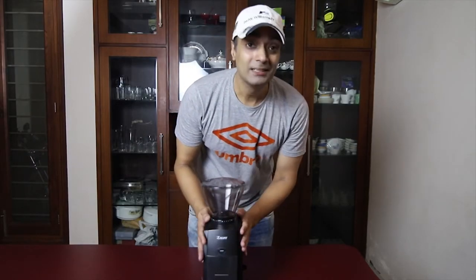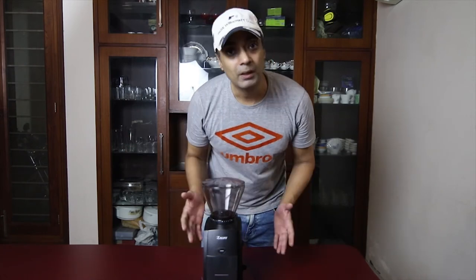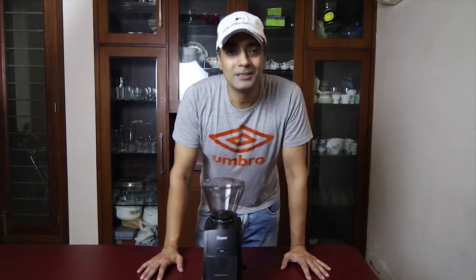The build quality is very good. It's very small — I thought the box would be big but it's very compact. My coffee machine will fit very easily in my kitchen alongside this.